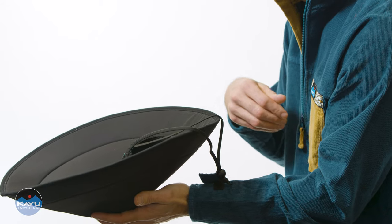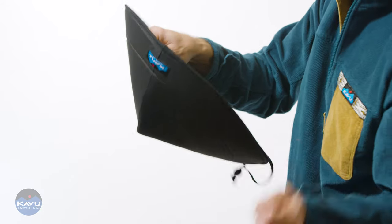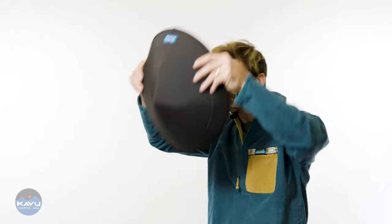It is constructed from a 100% polyester material that's water-resistant, featuring a foam structure on the inside — we're going to talk about that.